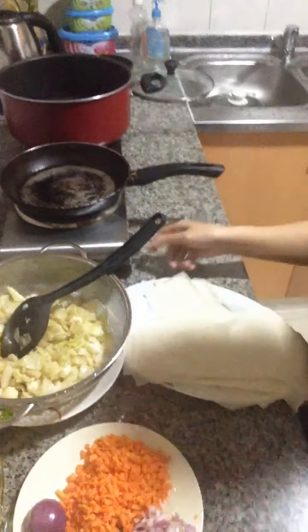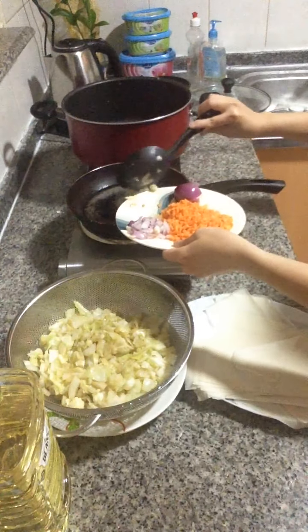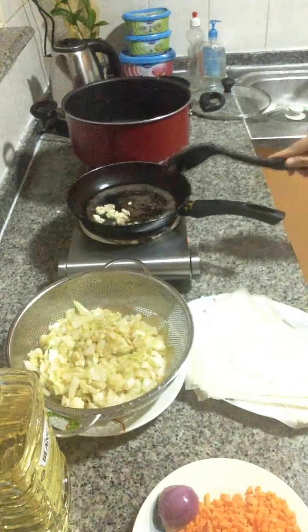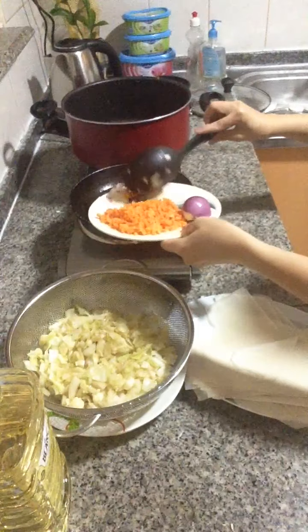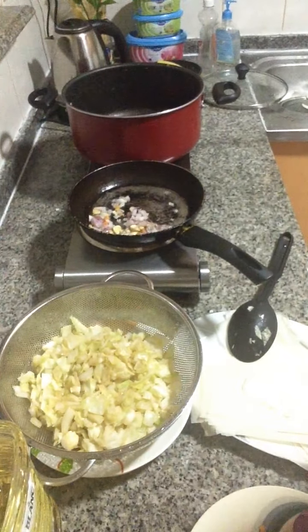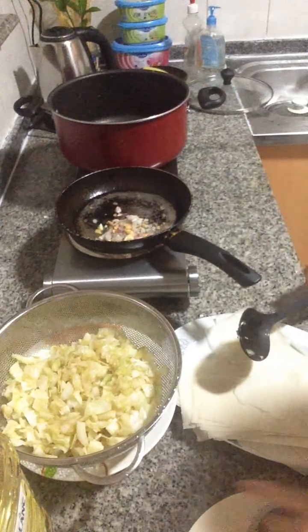Now we're gonna preheat our hot pan. And then we're gonna put our garlic. After it comes to golden brown, we'll put our onion in. And then we'll put our carrots.